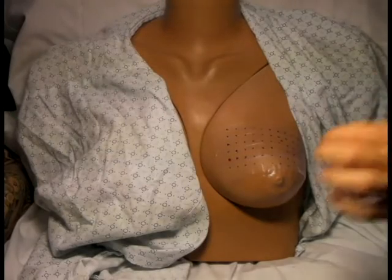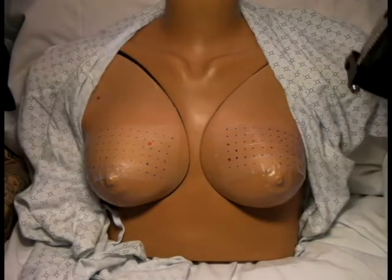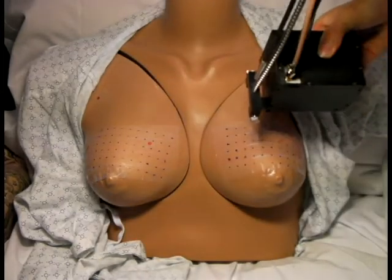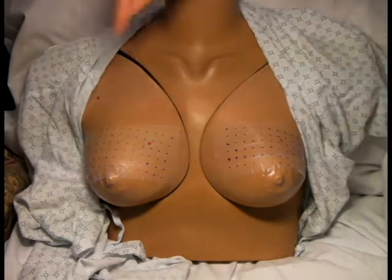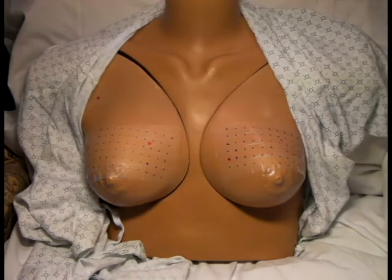When measuring the other breast, we first need to recreate the subject positioning including any pillows or arm positioning as noted. The orientation of the probe should be mirrored on the other side. If you had the probe in this position on the right, you would flip the probe and place it in this position on the left. Again, we start at the upper left corner of the grid and translate left to right. For each breast measurement, the probe orientation needs to be kept consistent as well as on any subsequent measurements.